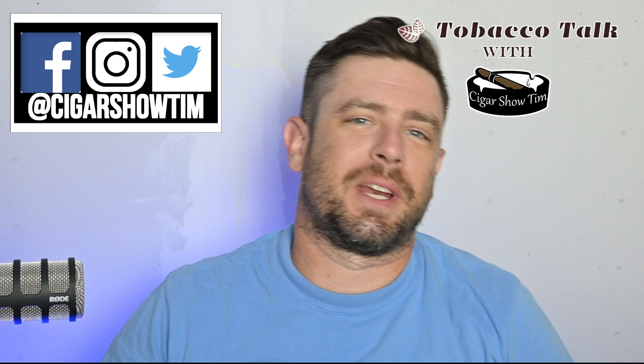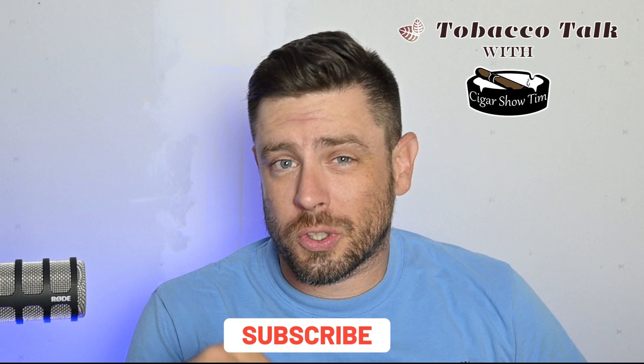What's going on, everybody? I'm Cigar Show Tim, and you're watching Tobacco Talk, where every week I review a cigar, give you my thoughts on it from my palate, my perspective — draw, flavor notes, burn, construction, everything you want to know — and hopefully educate you a little bit in the process. So if you like that kind of content, make sure you click subscribe and ring that bell, and you'll get notified every time I put out new content.